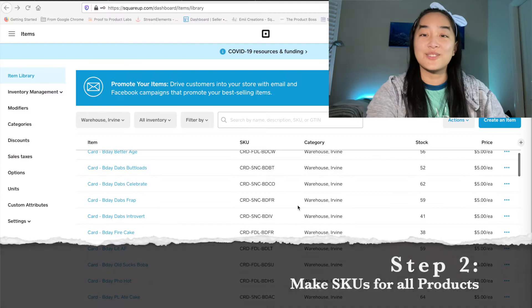The first step is to actually create SKUs. I have a great video on how to create SKUs for your products — I'll link it above. Make sure you do that first before proceeding, because SKUs are basically what we're going to use the whole time to create our barcodes and make sure they're scannable through the Square system.